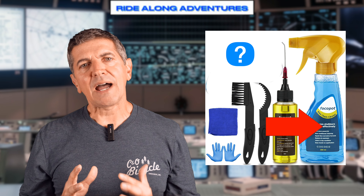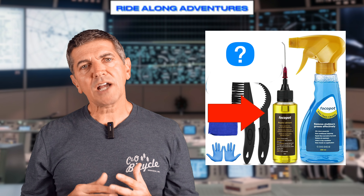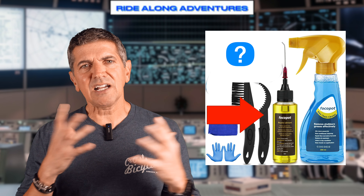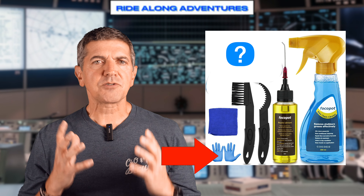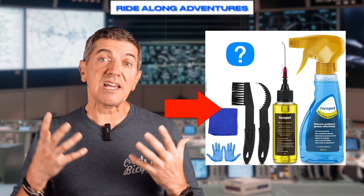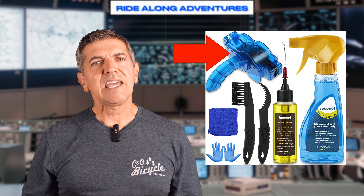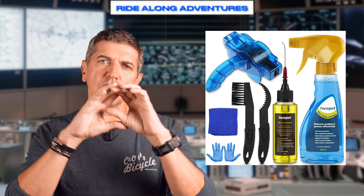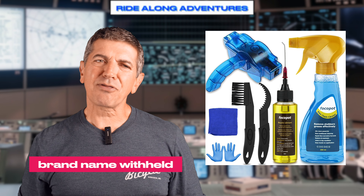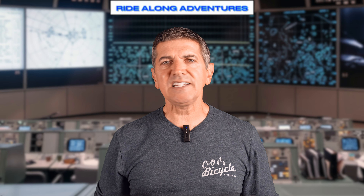There's a bottle of biodegradable cleaner slash degreaser, a bottle of lubricant, a brush, a cassette hook thing — I don't know what it's called because I've never used one of these before. There's some gloves, there's a towel, and most interesting to me, there is a chain scrubber. I actually purchased one of these many years ago and despite buying it at a well-known outfitter type company and despite having a well-known logo on the unit, it lasted about three cleanings before just falling apart. So I'm particularly interested in how this one's going to perform. Let's go ahead and go outside on this sunny day and get to cleaning.